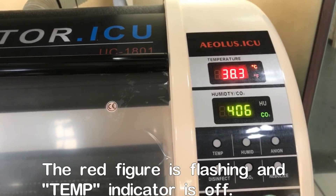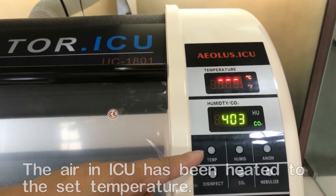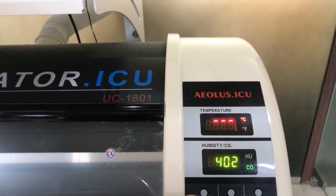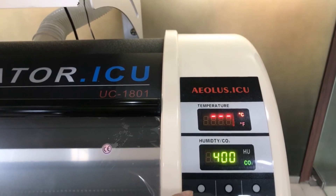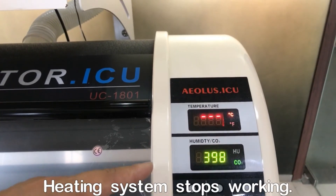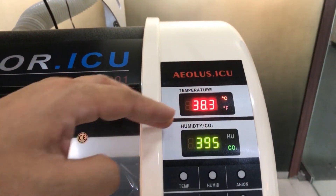At this moment you can see the temperature light is off, showing you it's not heating anymore. The temperature has reached the desired level at 38 Celsius degrees. The whole machinery has stopped heating and is holding at 38 degrees.